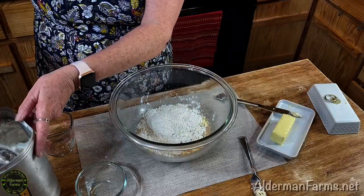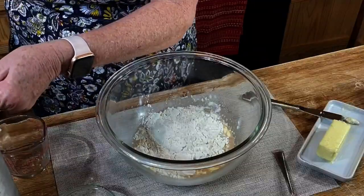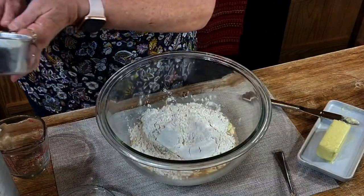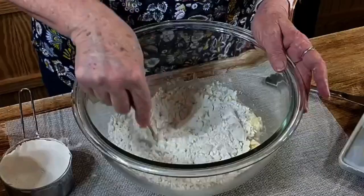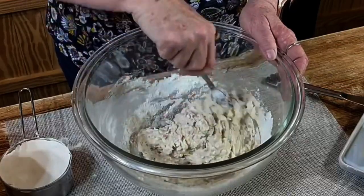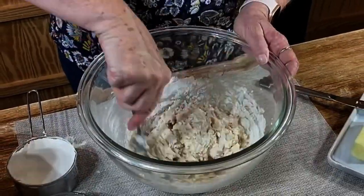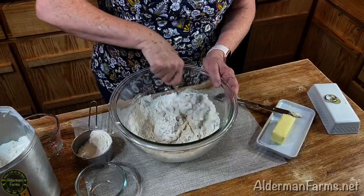Now I'm going to incorporate three cups of flour into my liquid. I'm going to add two cups first, and then I will add my third cup as we mix it. I like to get that first two cups mixed all the way in, and then I'll start adding just a little bit at a time of the rest of the cup.